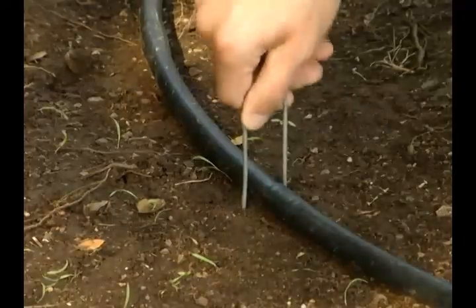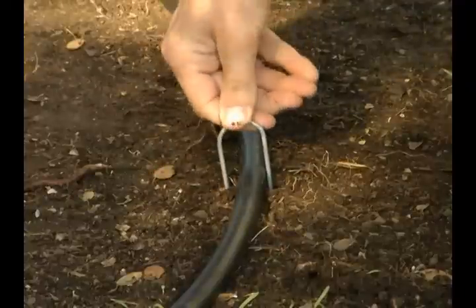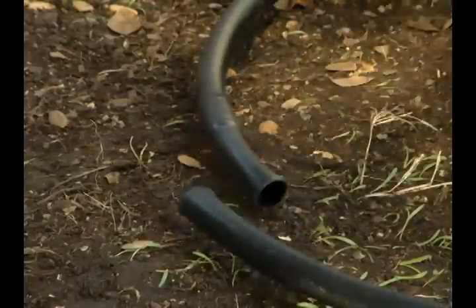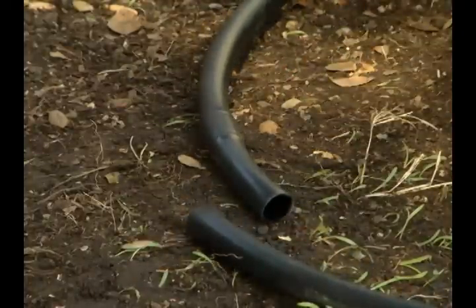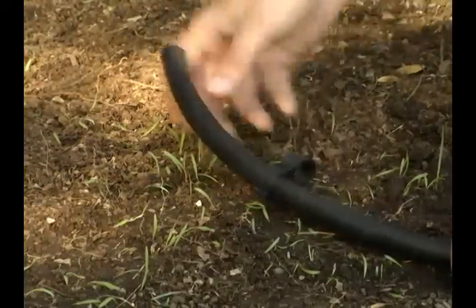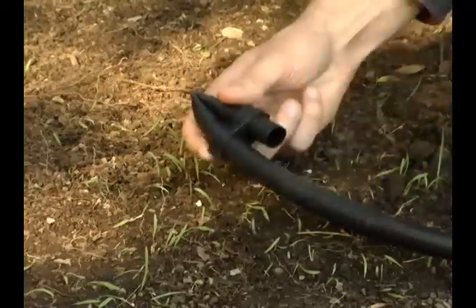Be sure to use the U-shaped hold-downs to keep the emitter tubing in place around the tree. Now cut the tubing where needed. Place a figure-eight ending on the end of the half-inch emitter tubing, insert one end of the tubing into one of the holes, then kink back the tubing and slide it into the other hole.